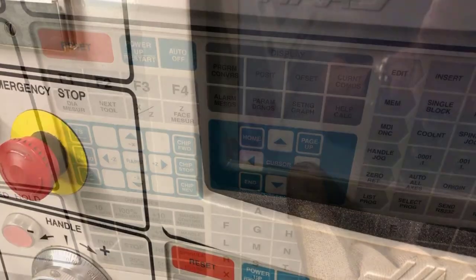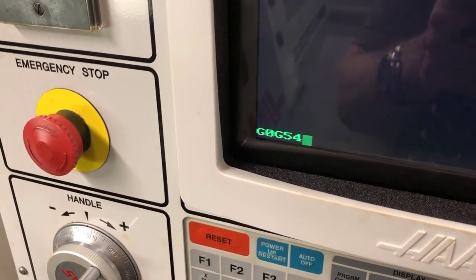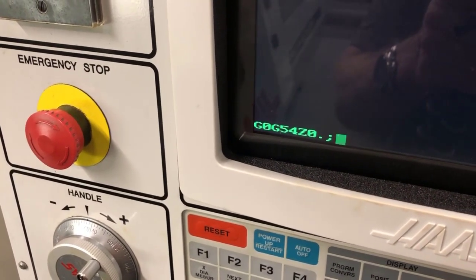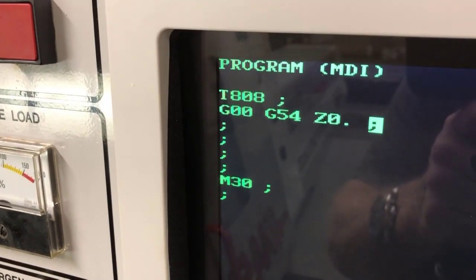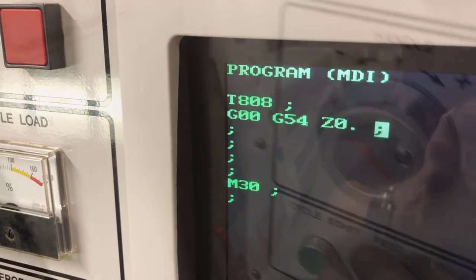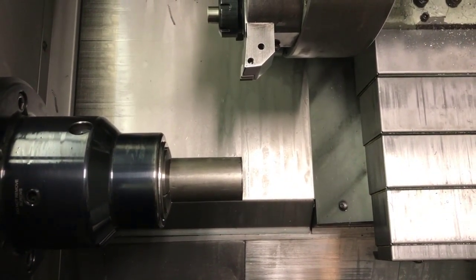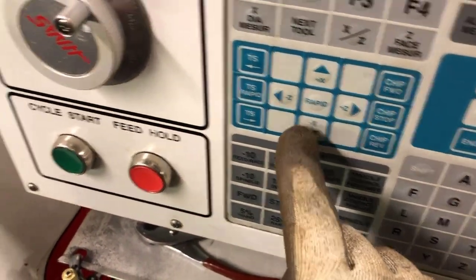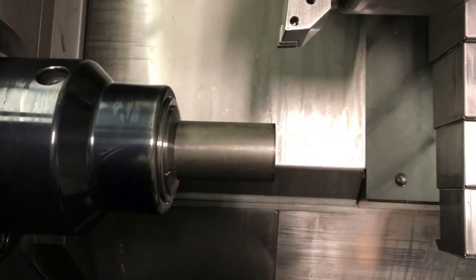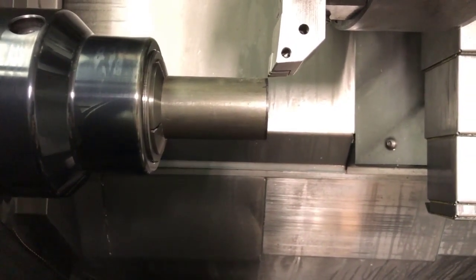We're going to add to that MDI program: G0 — rapid to G54 Z0 — with that tool active. So now we have T808 and rapid to G54 Z0. We hit cycle start and the tool should go to that position we just stored. Go into handle mode and verify — get close in X — just so you can visually see that the tool tip is now in line with Z0. You have verified that you've stored that work offset correctly.